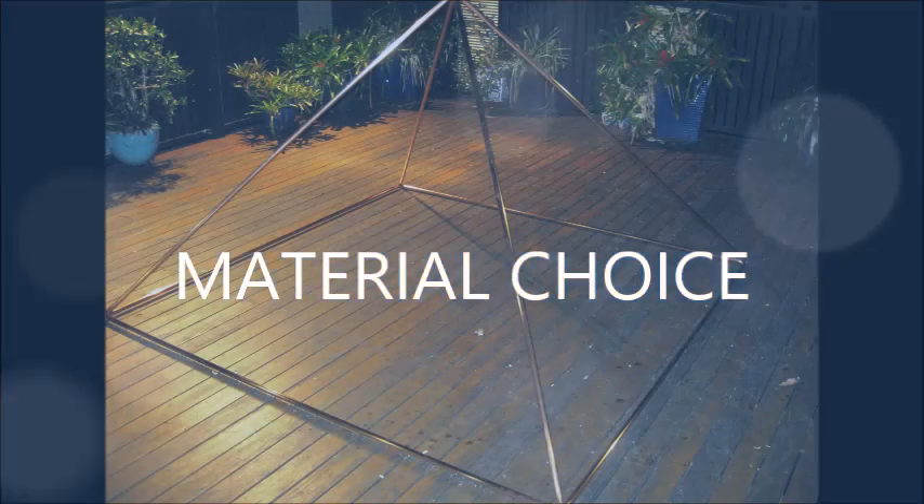G'day, I'm Mark, the designer and builder of Ermin Shaman Meditation Pyramids and Connectors. This is one of a short series of videos I've created to help you choose, design and build your own pyramid. I hope they're helpful. In this video I want to talk about material choice.